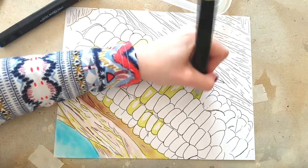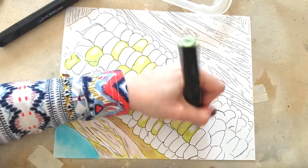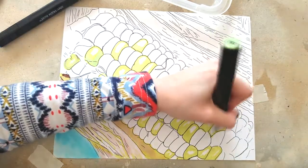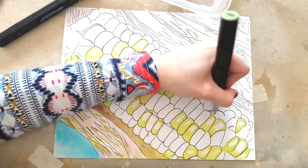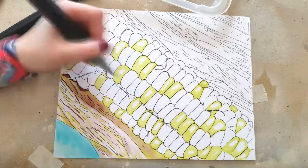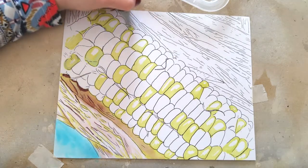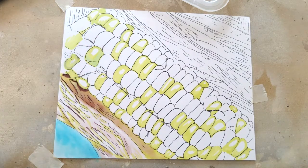Right now what you're seeing me do is I'm just going through and putting in my lighter green — that spring green. This is with one of the Spectrum Noir markers. I don't really have a lot of experience with markers, so this was a lot of fun for me because I want to learn how to do more with markers. This isn't going to be my best piece, but I definitely had a lot of fun with it.